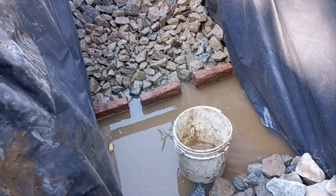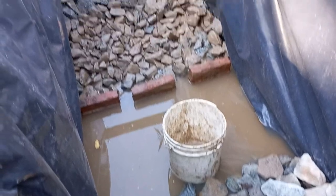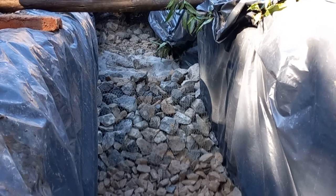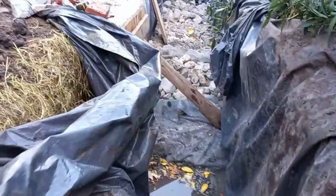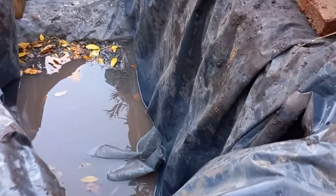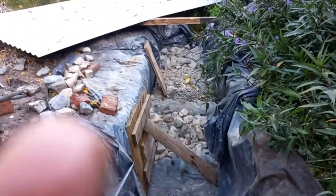Ya estamos en otra fase. Las piedras medianas, luego en este espacio piedras chiquitas, y vamos a seguir llenando. Algo importante que no se hizo fue darle ángulo a los laterales. Tal es así que vino una lluvia prolongada y se desmoronó parte del lecho, lo cual hubo que reparar y eso demoró la cosa. Importante recordar darle ángulo a los muros, o bien no dejar pasar mucho tiempo sin llenar con piedras el filtro.